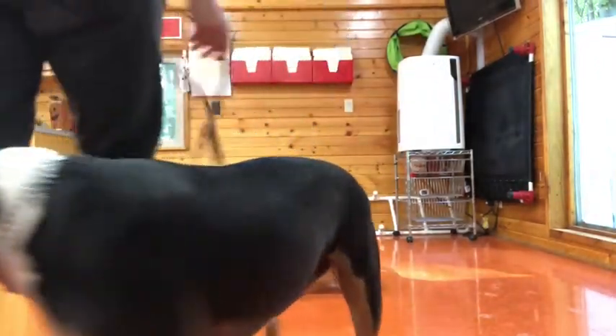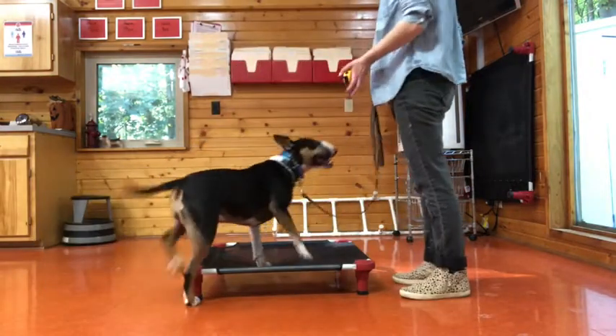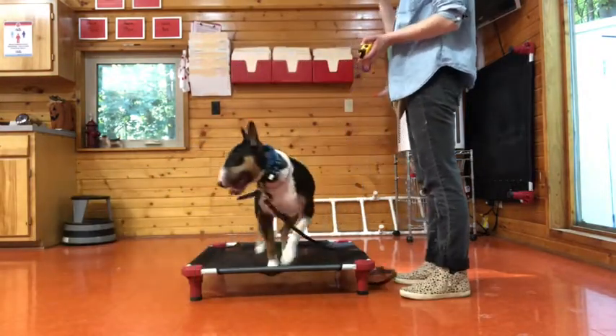All right, are you ready? Let's do some Mom and Dad. What are we doing today? Yeah, you did it! Good girl.